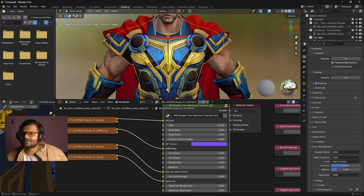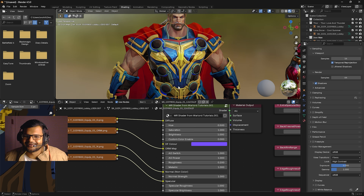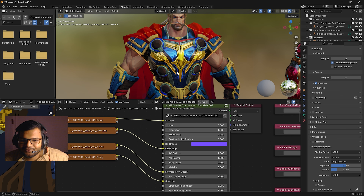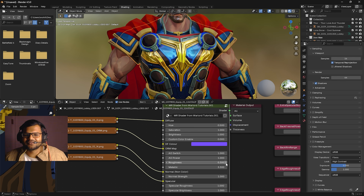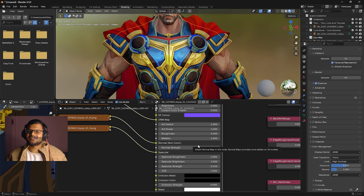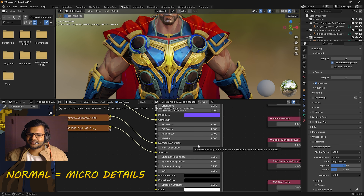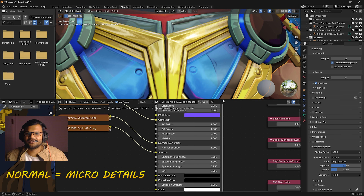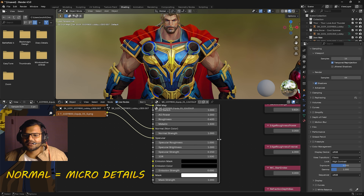Then comes the roughness setting, which is really important. If you decrease the roughness your suit becomes more shiny. And if you increase the metallic value it will look more metallic. I think 0.3–0.4 shininess and up to 1.5 metallic looks good. The normal strength controls small geometry details — if you adjust it, you can see creases increasing and decreasing. One is fine and always works.